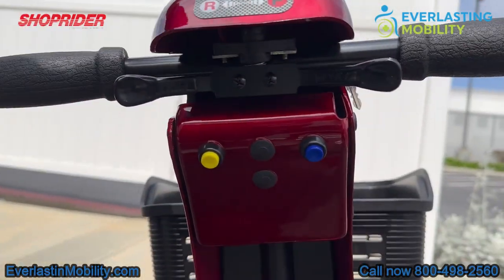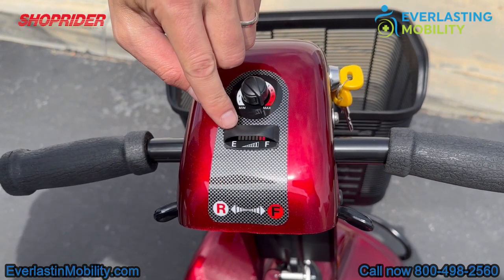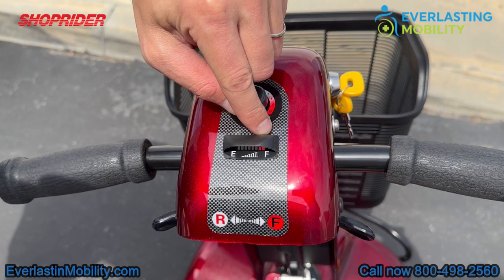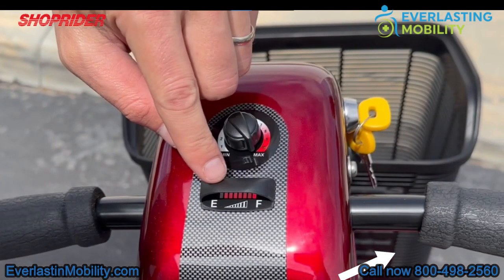Over to the tiller — this scooter comes with two keys to turn the unit on and off. This is the battery gauge, which works just like a vehicle: all bars will be lit when fully charged, and as it depletes, you'll know when it's time to recharge. If you get in the habit of charging the batteries every night for the first couple of weeks regardless of usage, that will help increase the longevity of the battery.